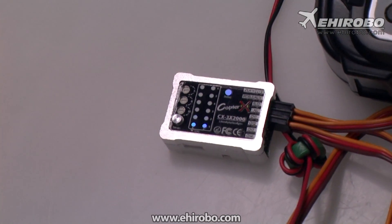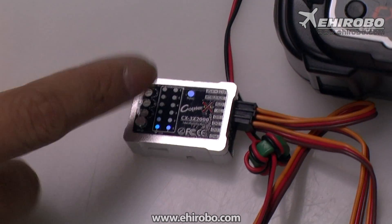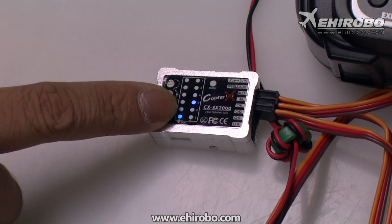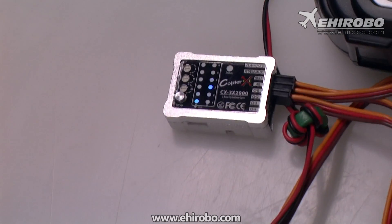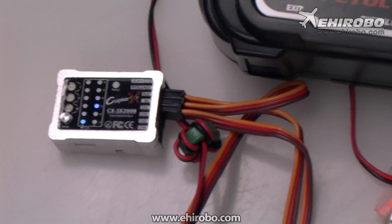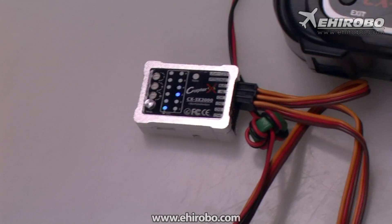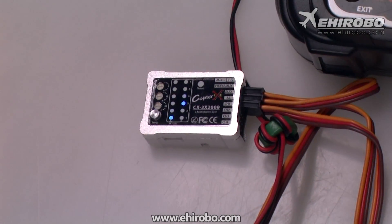You have now entered the first item in the setup menu. After you set the first item, press the setup button again for the second item, third item, and so on. It's quite simple — you do not need any computer, setup cable, or program box for this setup. Thank you and have a good day.